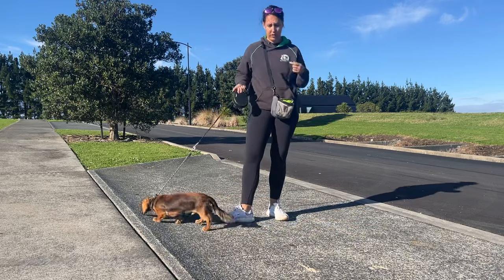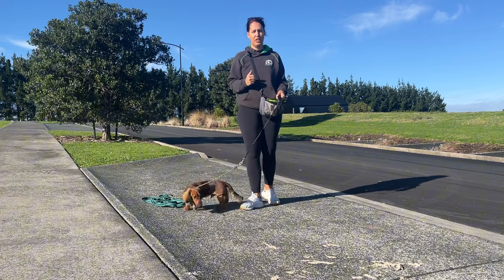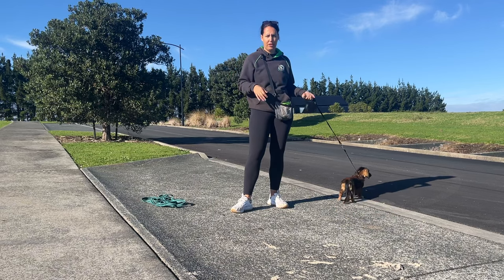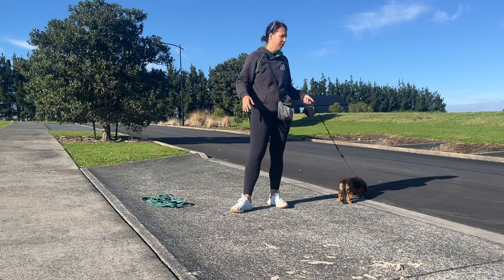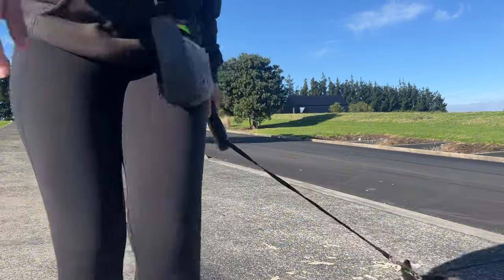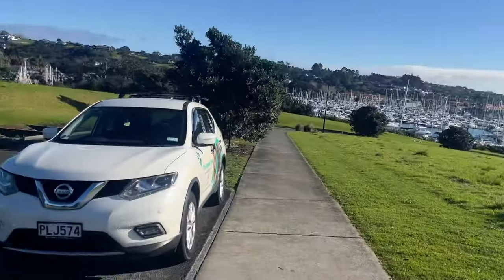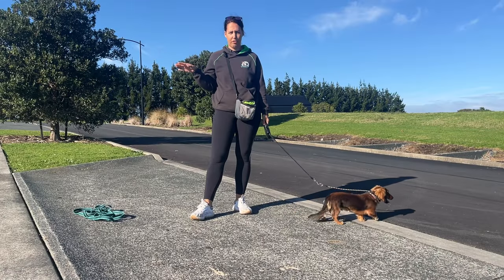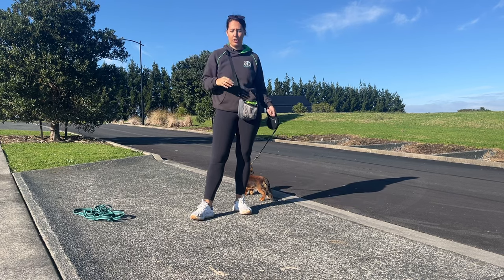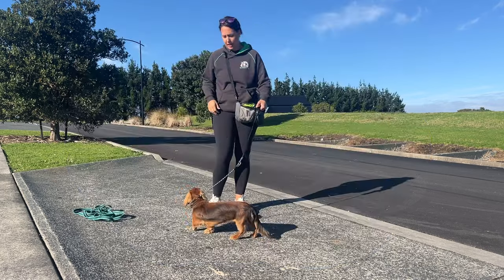Those are the first things you need: a good leash and good treats. The first step when you start with recall is don't pick a location that's really hard. Start in your backyard or inside your house first, then move to the front yard, then go to different places. I'm starting here on the concrete because it's easiest. I'm not starting in the field because I know there are rabbits in there, so I'd be adding so much distraction that the dog is most likely going to fail.